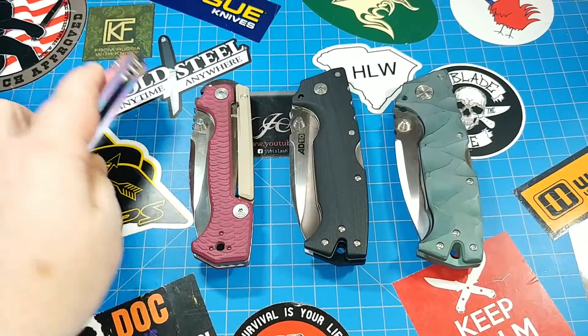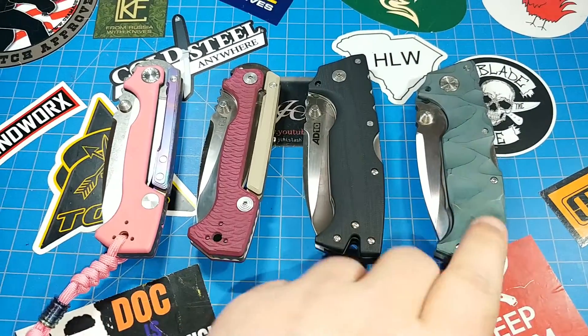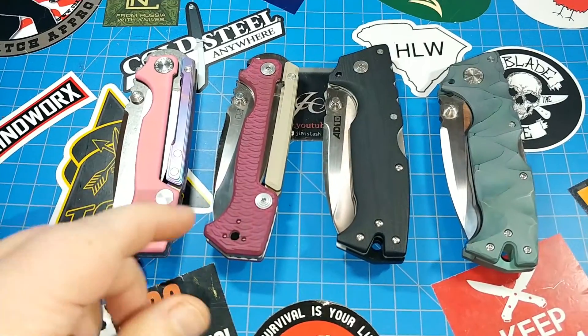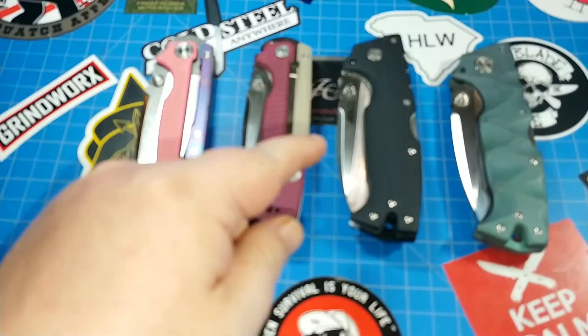So lately I've been getting the question: how does the AD15 by Cold Steel compare to the AD15, and how does the AD10 compare to the custom AD10? We've already answered those in some previous videos. Then they ask me, how do these two compare to each other? Which one should I buy? Which is what this video is going to answer.